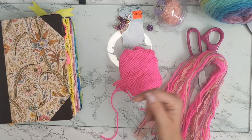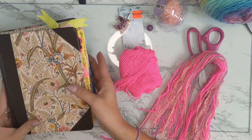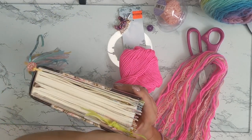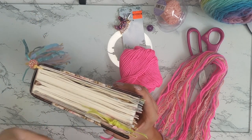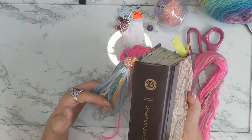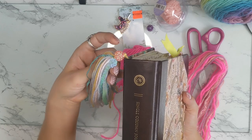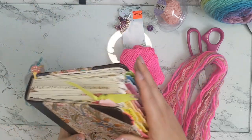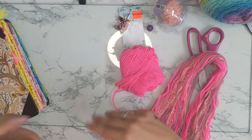Hey guys, welcome to my channel. It's been a while but I am back and I'm going to show you guys how to make these huge bookmarks. I've been seeing on Pinterest and Instagram these people have these huge bookmarks in their Bible and they're really pretty and really fluffy. I attempted to make one and I didn't do the best job — the ribbons aren't tied securely and it's not as fluffy as I want, so I'm going to make a new one and bring you guys along.